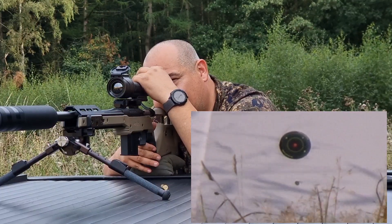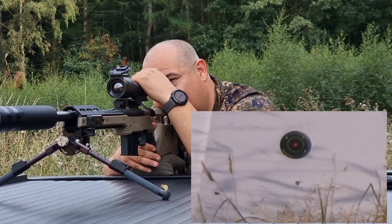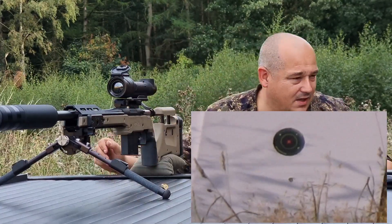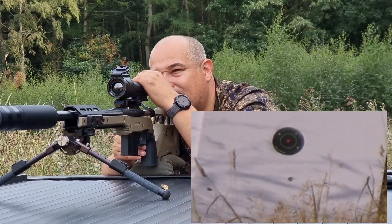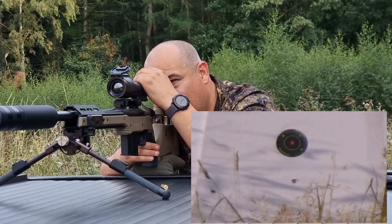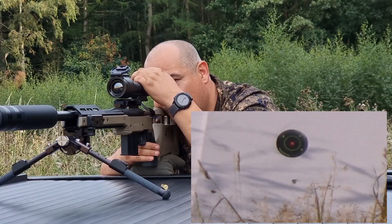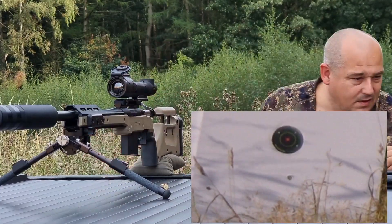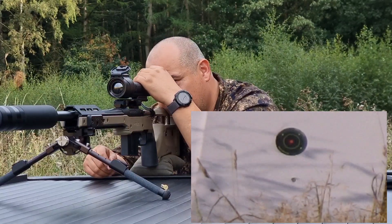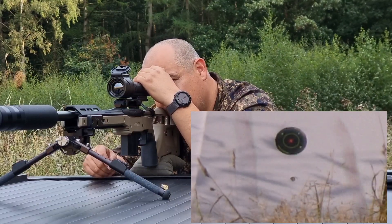Go on to the freeze function, aim smack bang dead centre where I was aiming, and press that. Now I can go on to the adjustment and actually fine tune. Are they off to the left or the right? Slightly right — and low. A bit further than that. We'll go with that and just see where these go. Press and hold to exit the menu system.